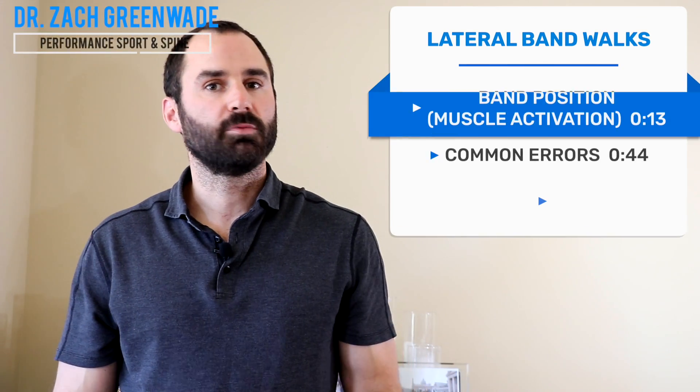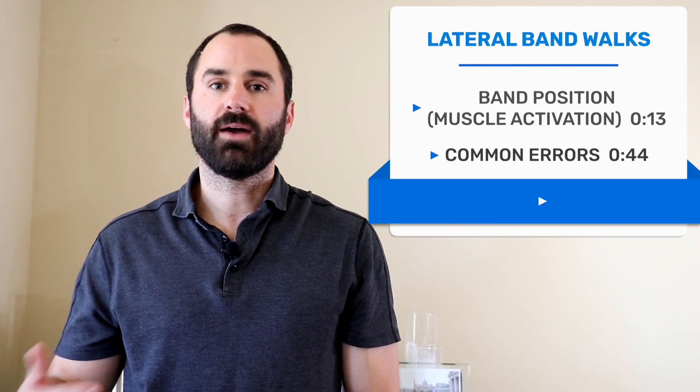Hey everyone, this is Dr. Zach Greenwood here at Performance Sport and Spine, and today we're going over lateral band walks, also known as crab walk. There's no single best position for placing the band on a specific part of your body — different places on your limbs just emphasize or target different muscles, and we'll go over that next.